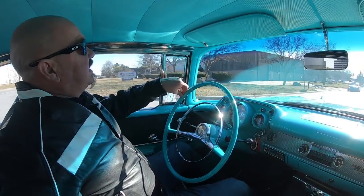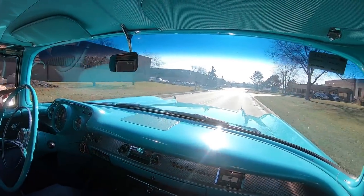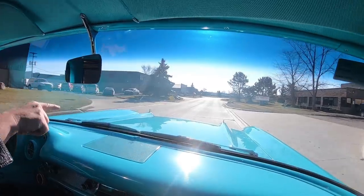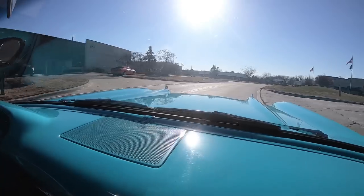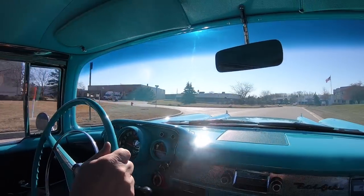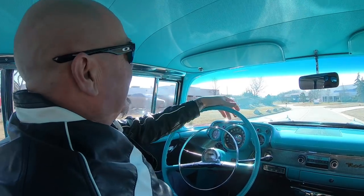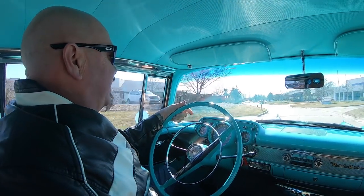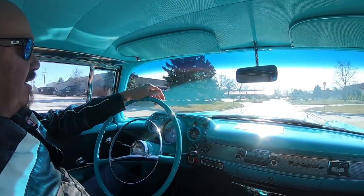All right, 57 Chevy time — this thing is sweet. Look at the reflections on the hood out there, man, it's a beautiful paint job. This thing is just about perfectly stock and looking sweet. Driving great — I tell you what, I'm thinking about driving this baby home today, that's how nice this thing's driving. Just phenomenal.